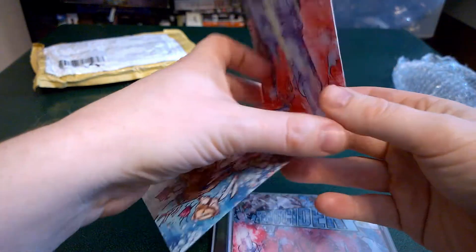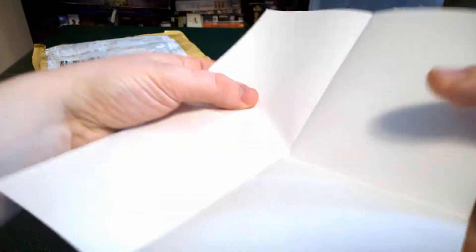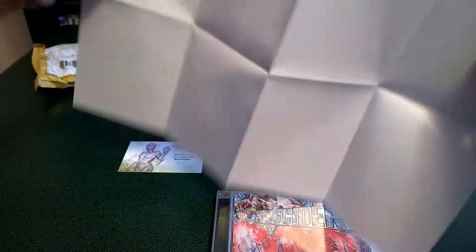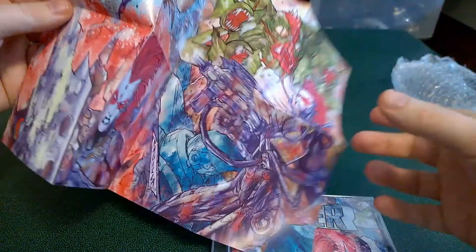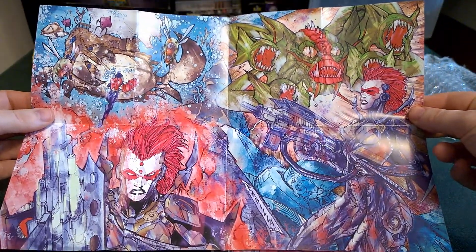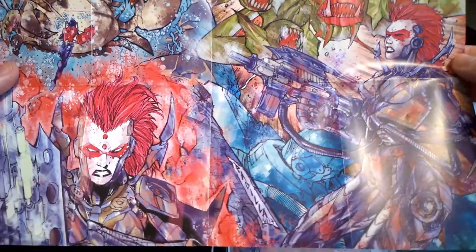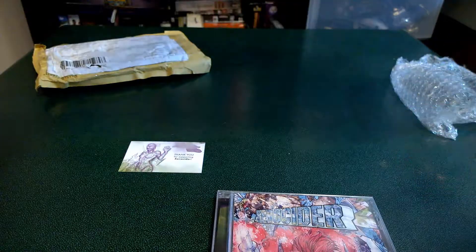Looks like maybe a poster. Let's carefully... Yeah, that is a really awesome poster. I love the artwork. Very, very extreme and colorful. Hell yeah.